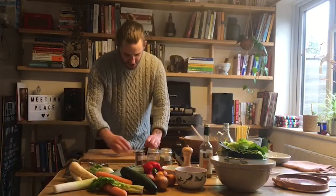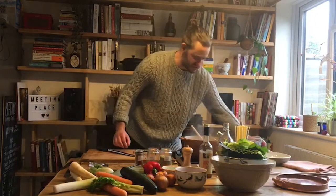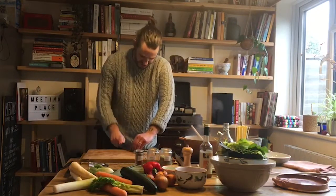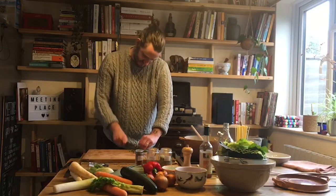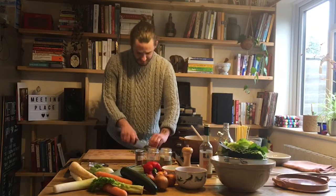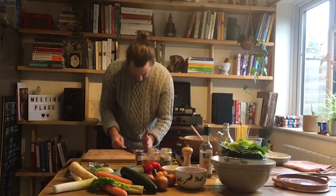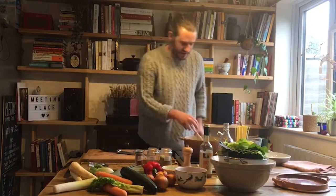While that's gently cooking, I'm going to chop some chilli. I think I'll just go with one piece — these are quite pungent. I'm just going to slice them, just like so. You can chop them, but I think slices are nicer, a bit more visual.